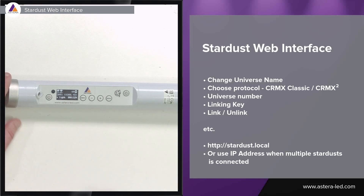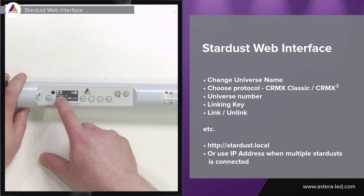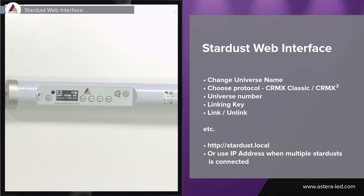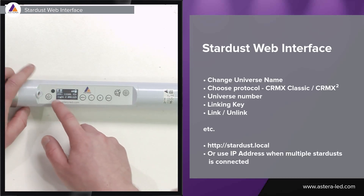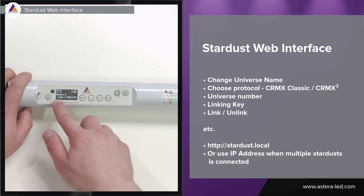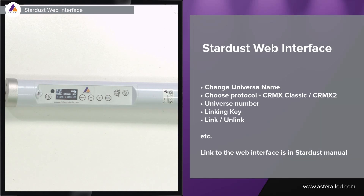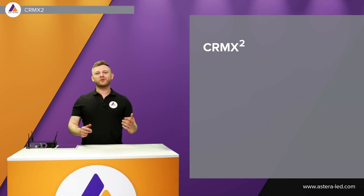Using the Stardust web interface to change universe name — I just changed it to Astera 2 — which will then display in the light as Astera 2, alternating with the C-RMX signal. This makes it easier to identify when working with many universes. The light's own name set in the app displays at the bottom, while the universe name set in the Stardust output displays at the top together with the C-RMX signal.